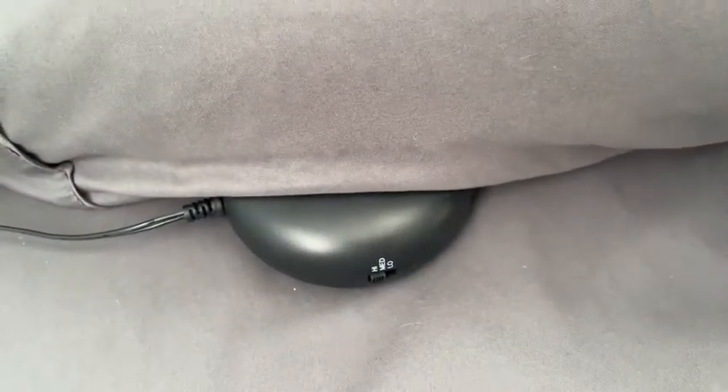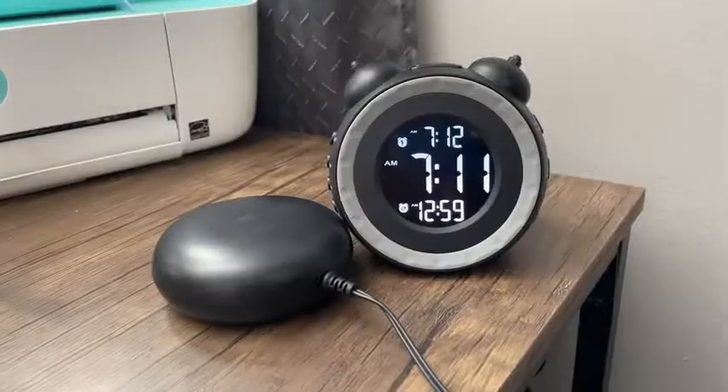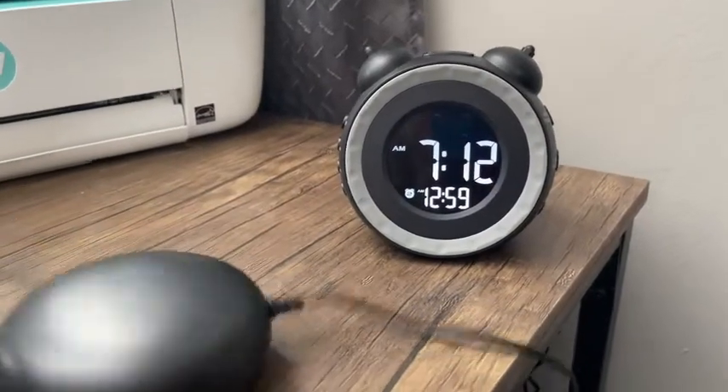And then you have this little guy who attaches to your alarm and it vibrates. There are three different settings — you can have low, medium, or high. I'm going to show you just how high this thing can go. Watch this. I think that could wake somebody up no matter how deep they're sleeping. This thing packs a punch.